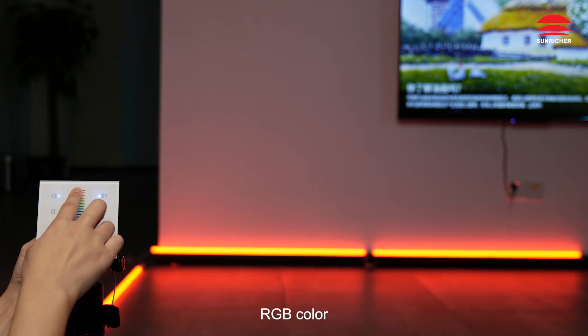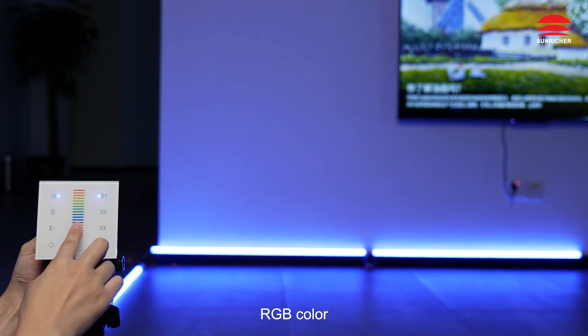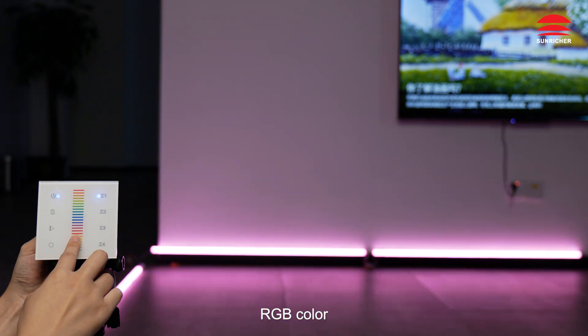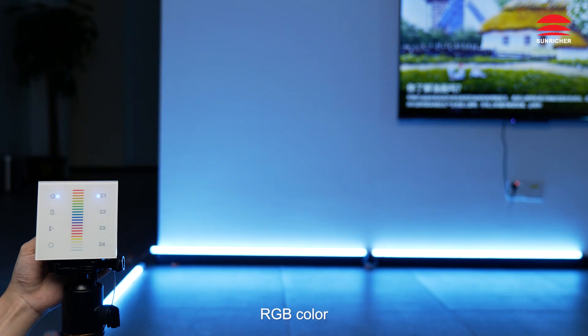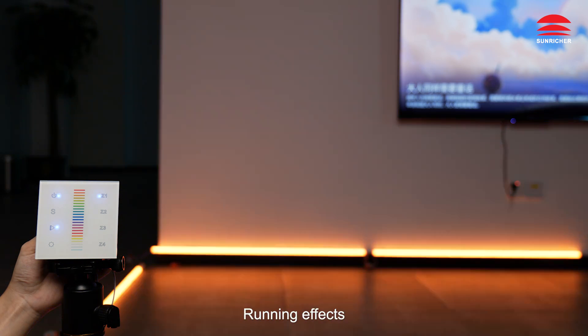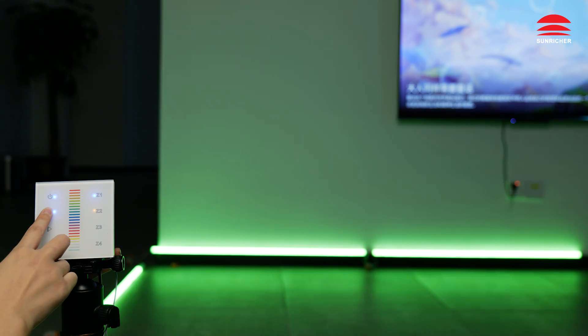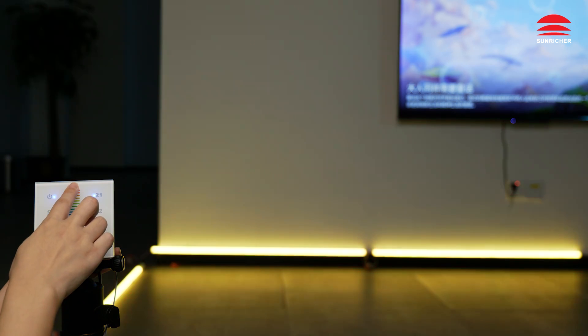RGB color. Running effects. Scene. We'll see you next time.